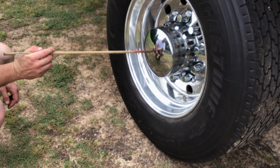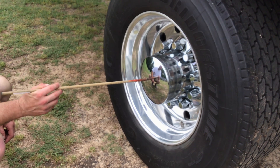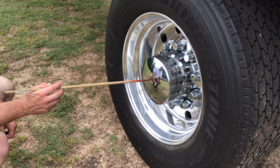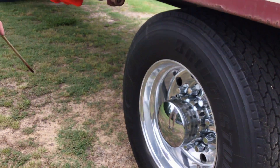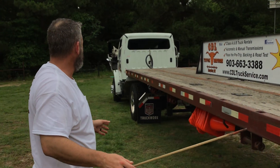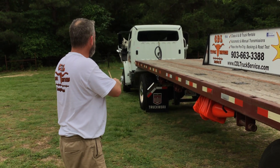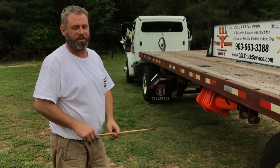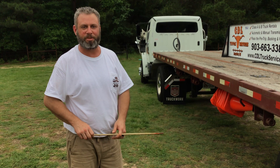My trailer axle hub seal is properly mounted and secured. All nuts and bolts are present and tight. It's not cracked, bent, or broken. It's filled to manufacturer specifications, and it's not leaking. So that completes the outside of the pre-trip inspection. From here, we'll then move to do the in-cab inspection. If you like this video, please give us a thumbs up and subscribe to the channel. Thanks for watching.